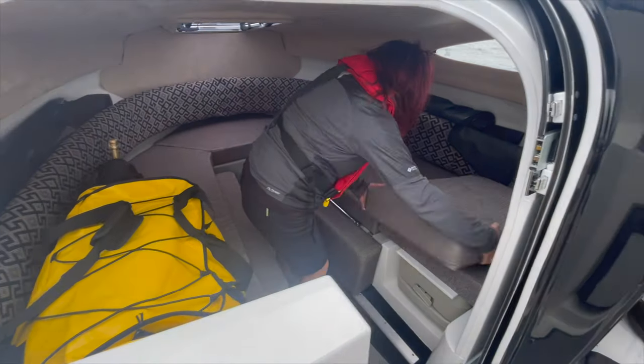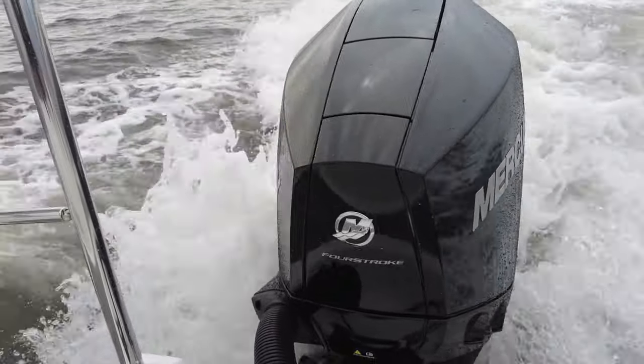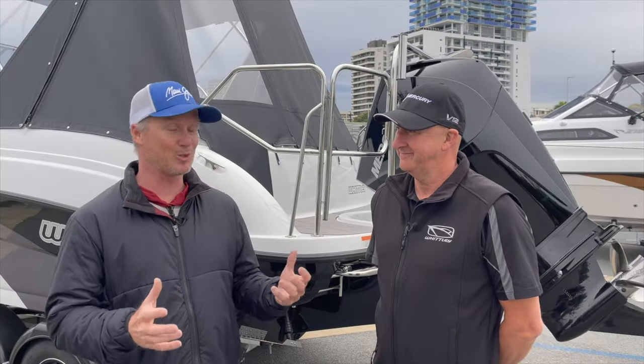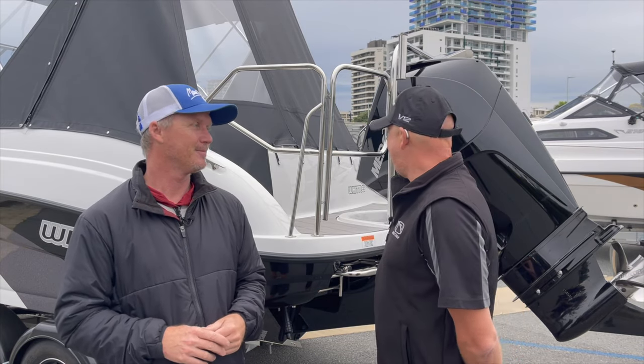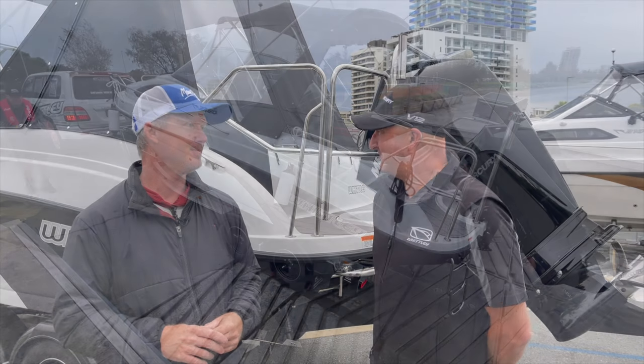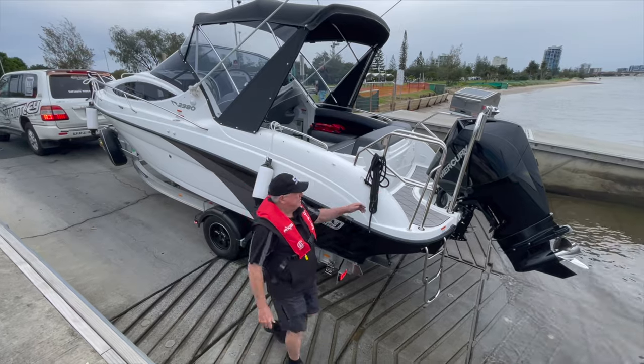This thing's powered by Mercury's V6 3.4 litre, 225 horsepower outboard. Just looks good on the hull and I assume it performs like the Mercurys all do. They're a great power pack. It actually accents the colours of the Whitley — it fits it beautifully and it powers it magnificently.